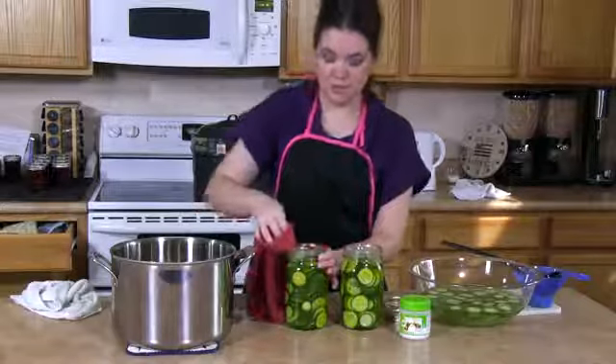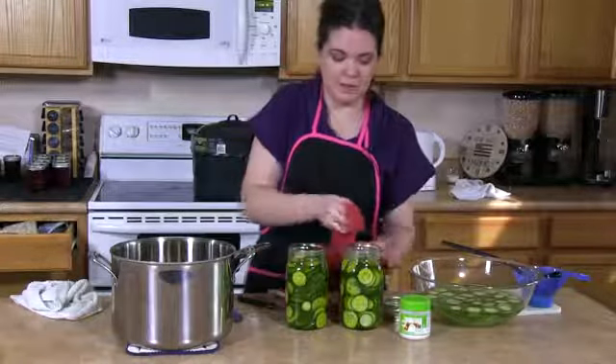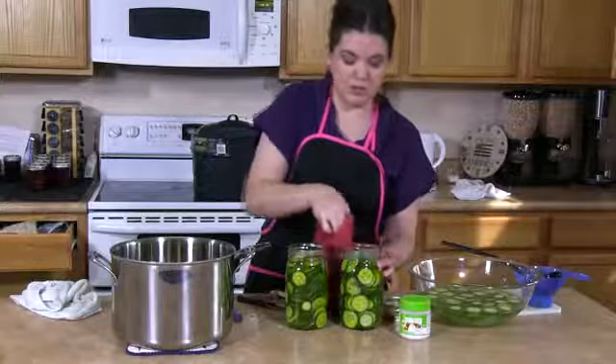Once your jar is filled with the brine, you're going to want to make sure that you wipe the rims completely clean of any debris so that you can get a good tight seal with your lids.